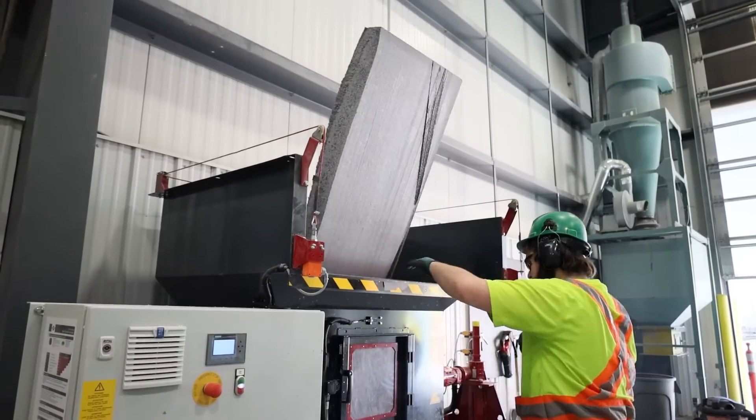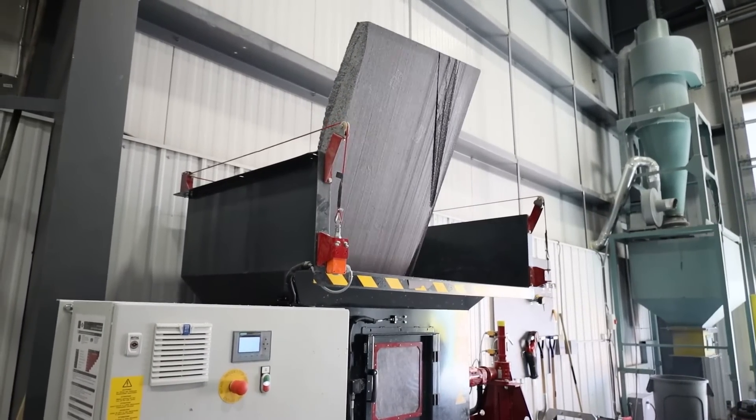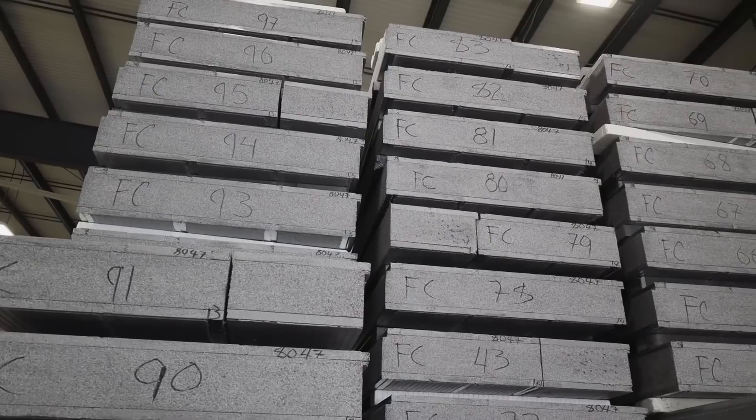ICE panels are a recyclable building product. Our plants can repurpose EPS or GPS by grinding it down and reusing it in future panels.